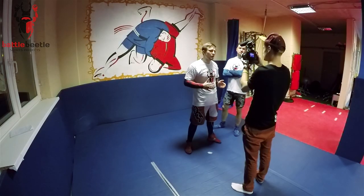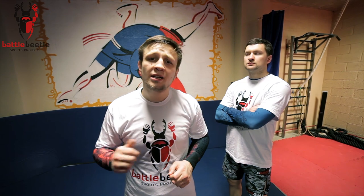It was lateral drop from over under clinch. Thank you for watching, guys. Stay with us and goodbye till the next time.